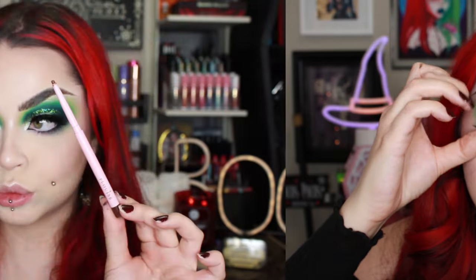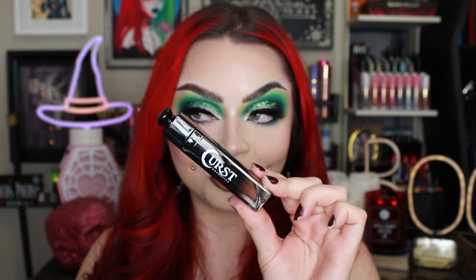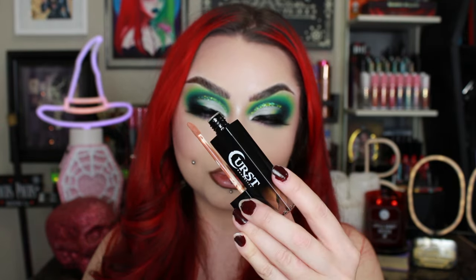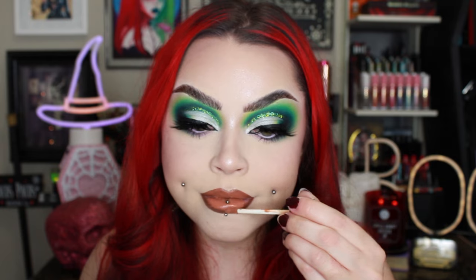I'm going in with my P.Louise lip liner — this is the one in Standard, it's a dark brown — just overlining my lips a little bit like I always do. Then I'm going in with the Cursed Cosmetics Liquid Lipstick in the shade Colt. It's a really pretty nudish orange color. I wanted a nude and this one turned out a little more orange than I was expecting, but we're still going to rock with it. It smells really good — their lipsticks smell delicious.